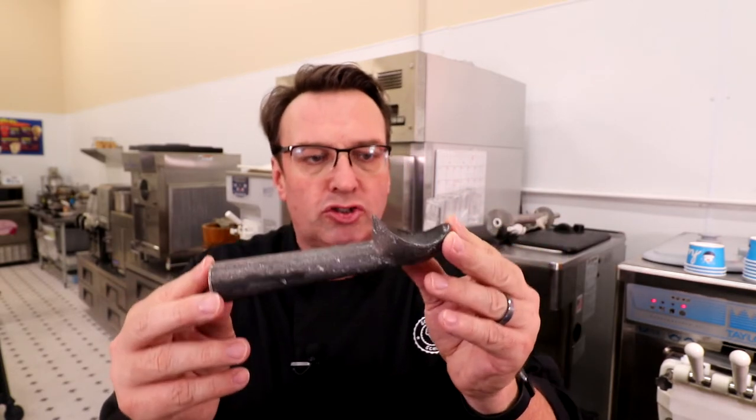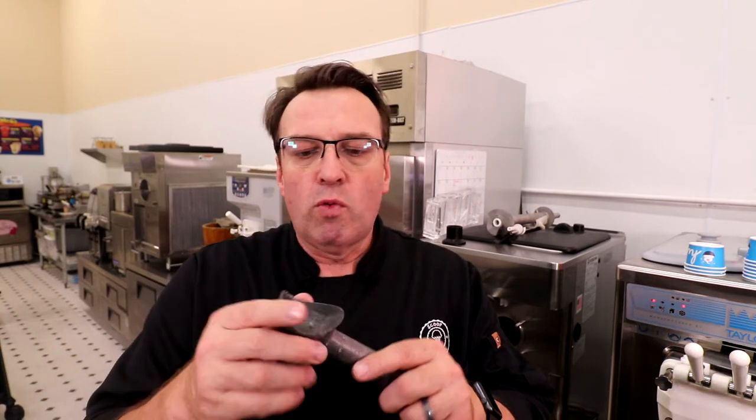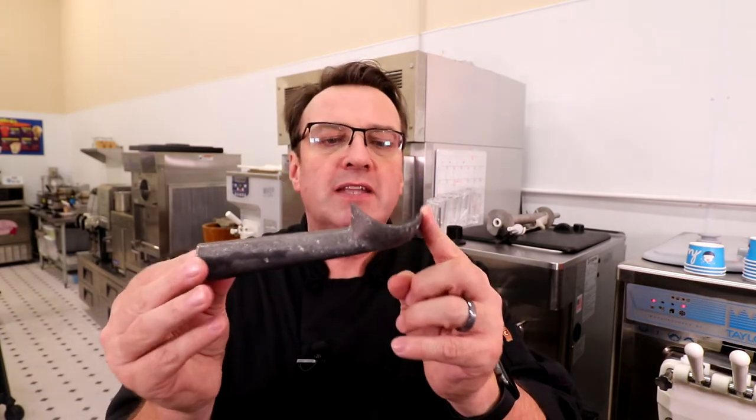You'll start to get this kind of crystallization or oxidization happening on your scoops. The easiest way to get rid of this, if you have it, is to use some Bar Keepers Friend or a non-abrasive powdered cleaner and just give them the once-over. Honestly, the best thing you can do is not leave your scoops sitting in water for a long period of time.